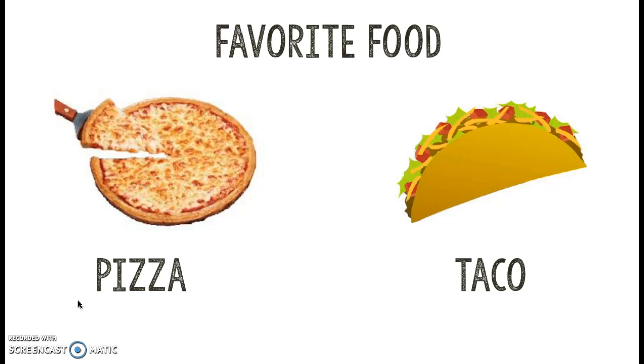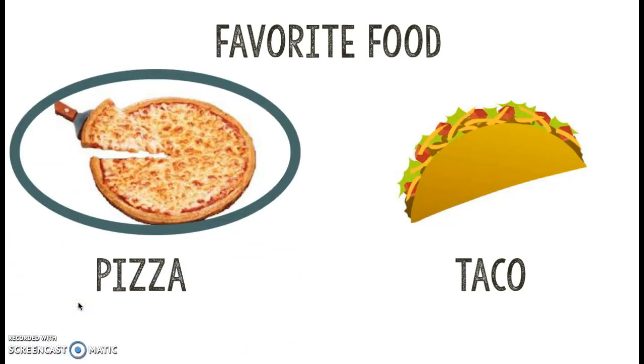If I had to pick my favorite, I would pick pizza all day. I love pizza. I like cheese pizza, pepperoni pizza, sausage pizza, and veggie pizza. I love pizza. One time I even had potatoes, bacon, and cranberries on a pizza — oh my goodness, it was delicious. It might sound wild to you though.